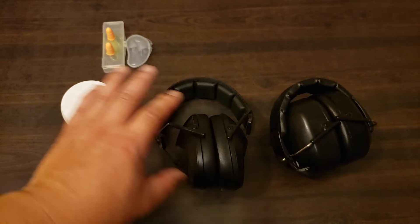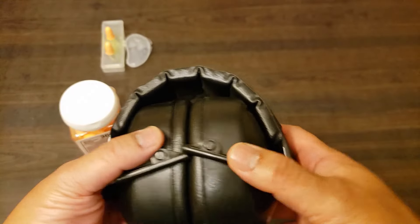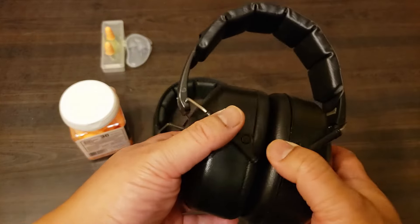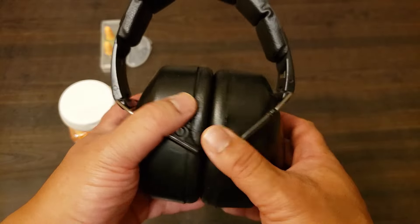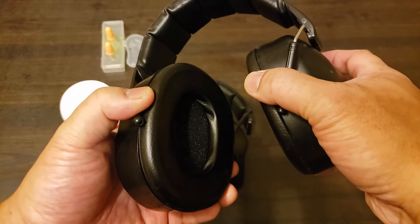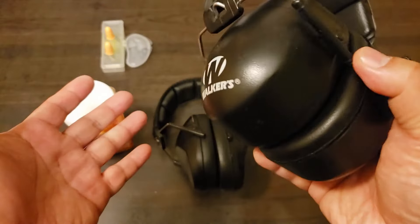Let's take a look at the different styles. The earmuffs are very prevalent. If you go to a shooting range that has a rental display, usually they will have rental equipment. When you rent a gun, they give you ear protection and eye protection along with it. These are the most common because at shooting ranges that rent them out, they're easy to clean and sanitize.